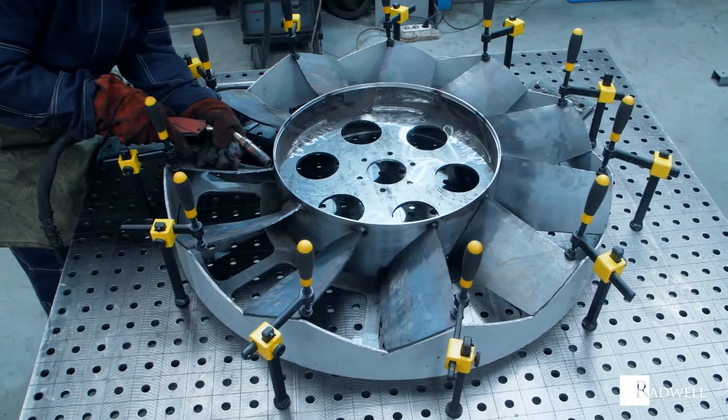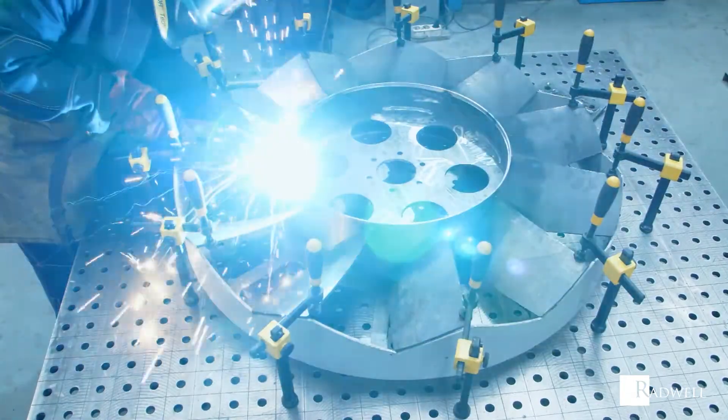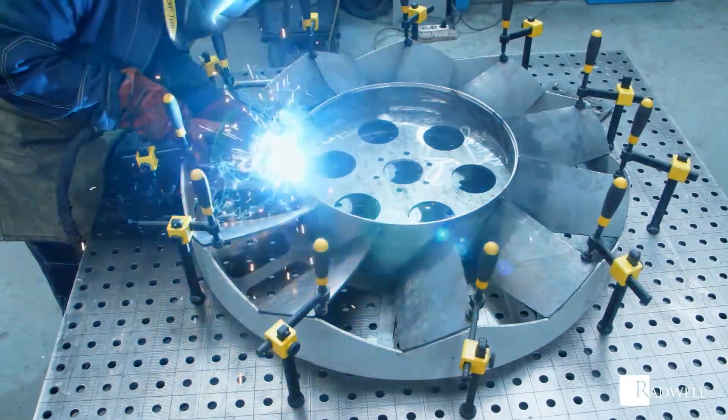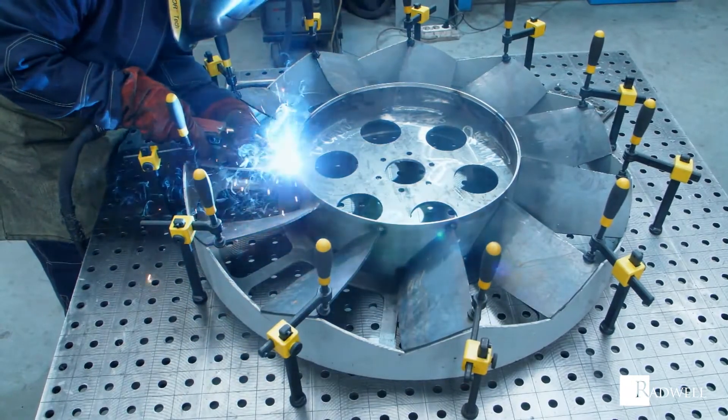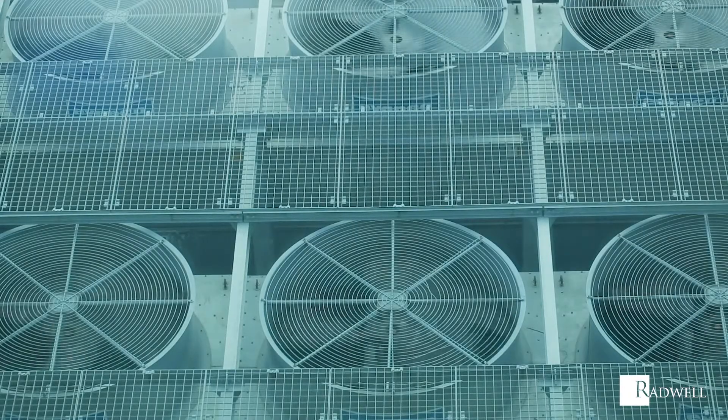Axial fan blades can be made from a variety of materials. The main materials are cast aluminum, steel, stainless steel, glass-reinforced polypropylene, or PPG, and glass-reinforced polyamide, or PAG. PPG and PAG blades are excellent for different environments, particularly ones that are wet or corrosive.